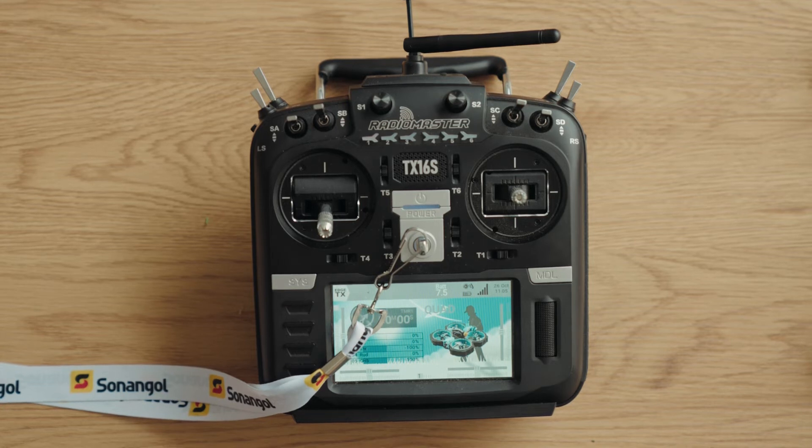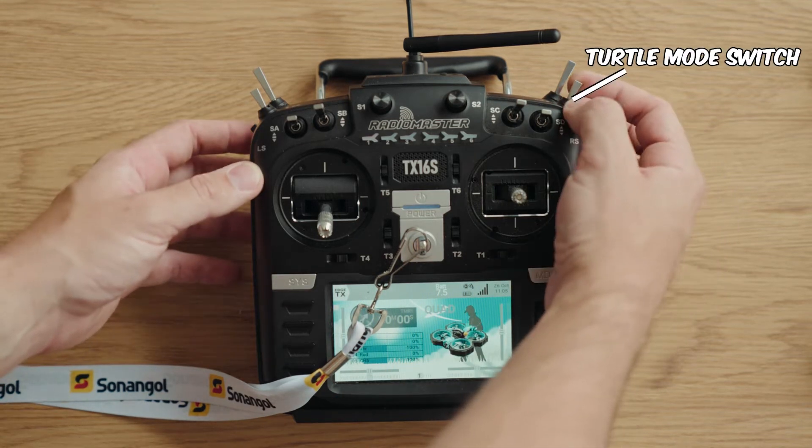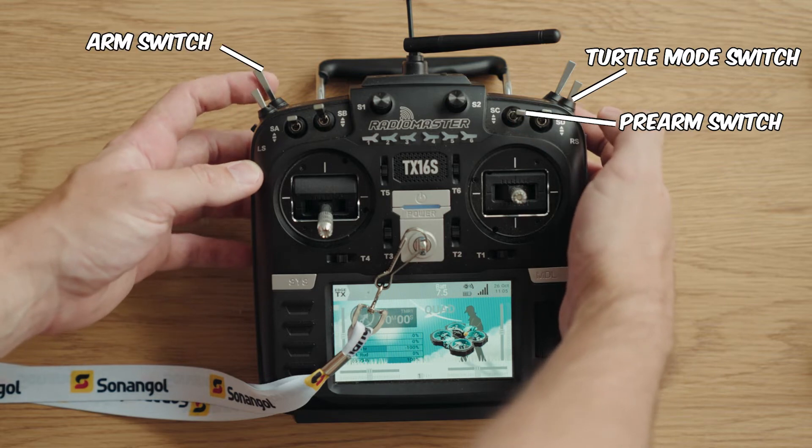When your quad is flipped over, you must make sure to activate the turtle mode, then do your prearm and your arm. If you don't have a prearm switch, you can go straight from turtle mode to arm. I suggest testing it out without your props on before trying it out on the field.